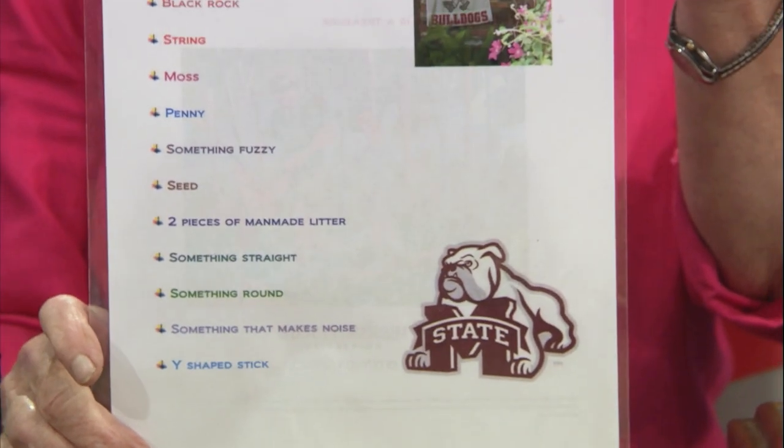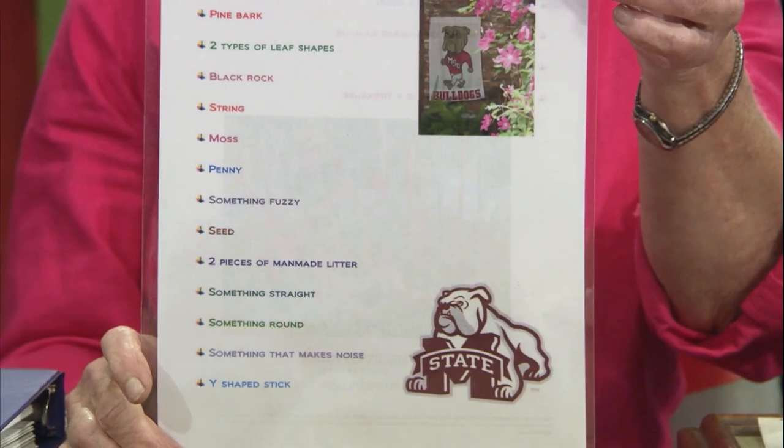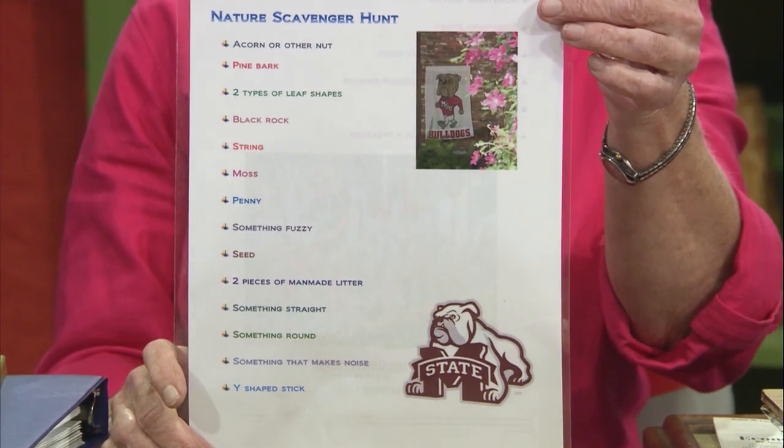You can also go out with kids and collect all kinds of fun things in the fall. We do scavenger hunts — we give them a list: get something stinky, get something sticky, get something fuzzy. This is a Mississippi State list of scavenger hunt items: something that smells good, something with leaf insect or disease damage — all kinds of good things to get kids out and having fun.